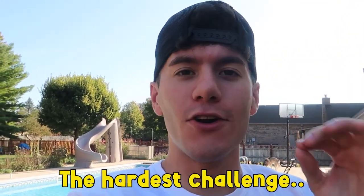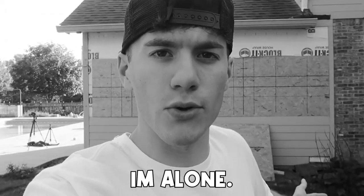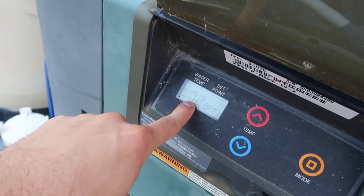Hey guys, welcome back to a brand new video. Today is going to be probably the hardest challenge I've ever put on YouTube, let alone done in my entire life. I'm gonna be doing a 24-hour challenge where I am in the water and I'm alone. There's gonna be no food, no water, and let me just show you the temperature of the pool — it's 72 degrees.